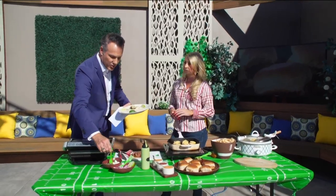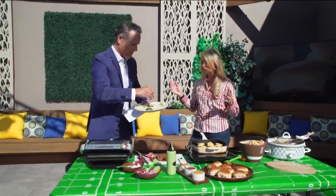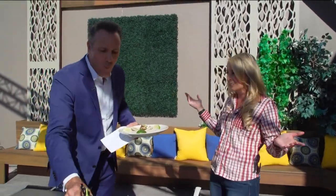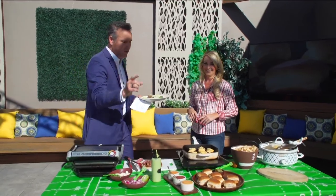These tacos are super easy to make at a cookout or tailgate. Just marinate the steak before you go, then throw it on the grill for just a few minutes. It comes out so tender and juicy — people are going to love it. As Whitney says, it's all about the sauce.